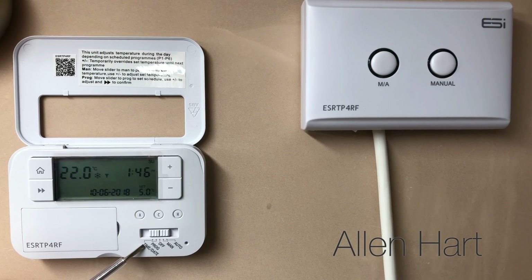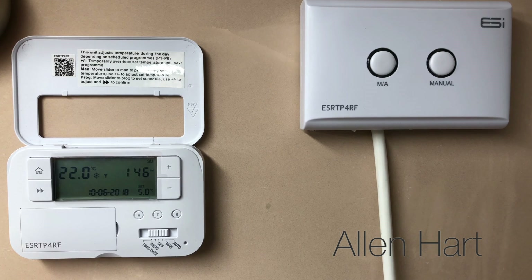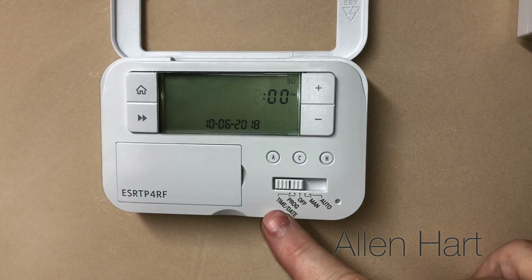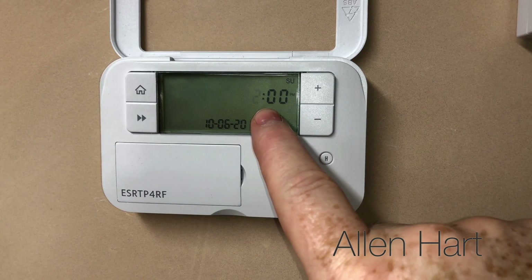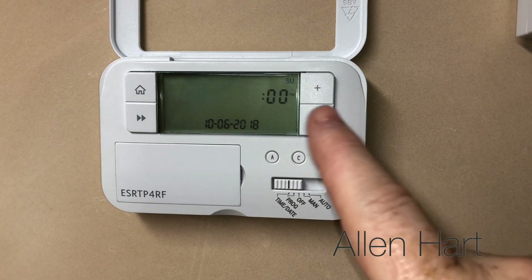We've put the batteries in and we're going to turn the power on. At first glance we've got time and date, program, off, manual, and auto. I'm going to have a little read of the instructions and then we'll come back and have a play with this. If we put it on to time and date we can adjust the time - the time is correct - and the day is correct as well, but we can do that with the settings.